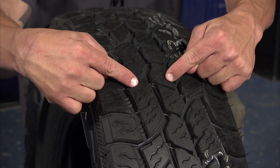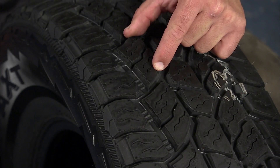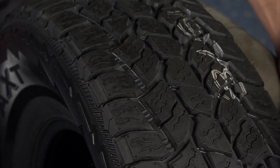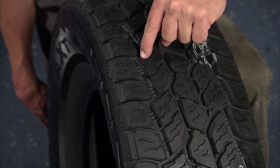The wide zigzag grooves give you a soft surface grip and biting edges for snow. The intermediate tread elements pair together to reduce rock retention and move gravel to the wide circumferential grooves for release.